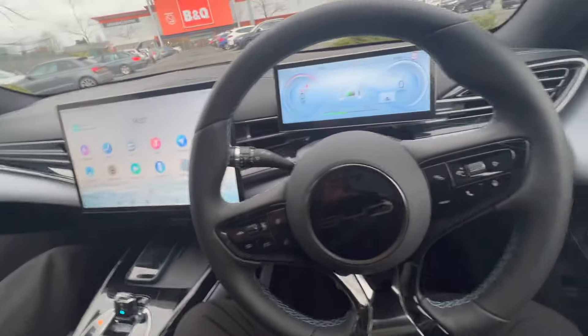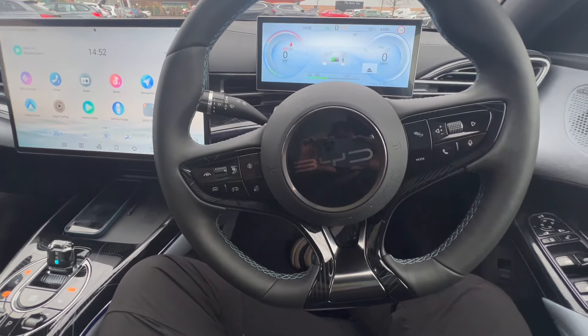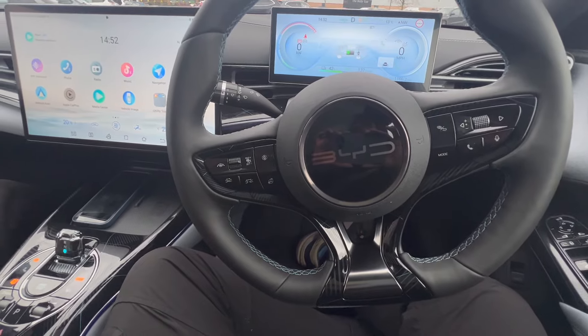That's everything for today's video — a full walkthrough of all the buttons in the BYD Seal. If you have any questions, just leave them in the comment section below. Thank you very much for watching.